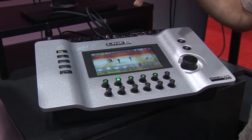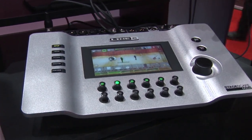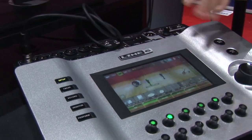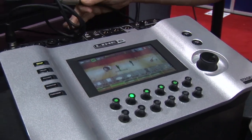We have feedback suppression built in for every mic channel — each has its own independent feedback bank of filters. All of the effects are built in, and things like monitor mixing become suddenly extremely simple.